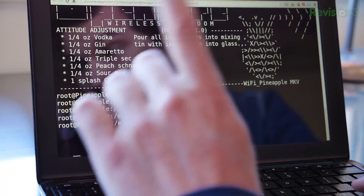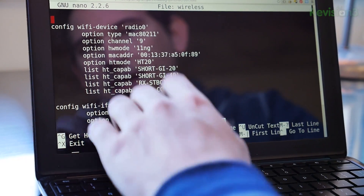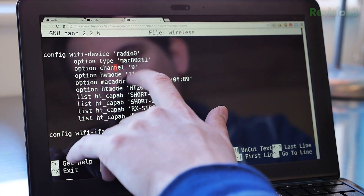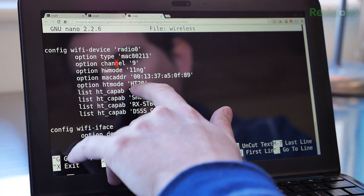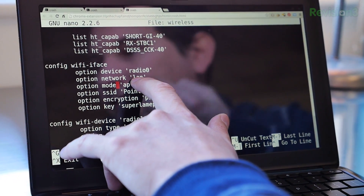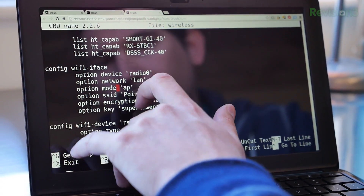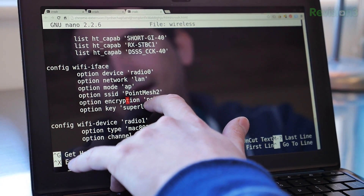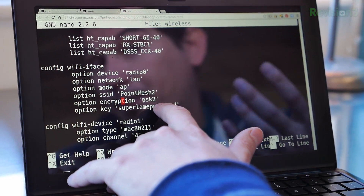Now let's look at the wireless configuration of our second node. Same idea — define Radio 0. We've set our channel to channel 9, using 802.11NG with 20 MHz bandwidth. Radio 0, the Atheros chip, is our access point radio running on channel 9 — so it doesn't overlap with channel 4 on the first node. We give it an SSID, set PSK2 using WPA2 with CCMP cipher. Pretty strong stuff, and again a super lame password.